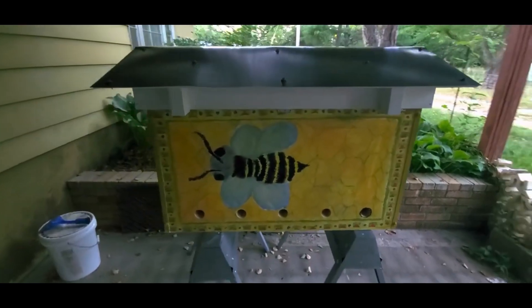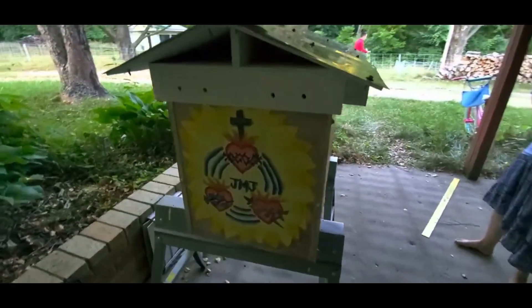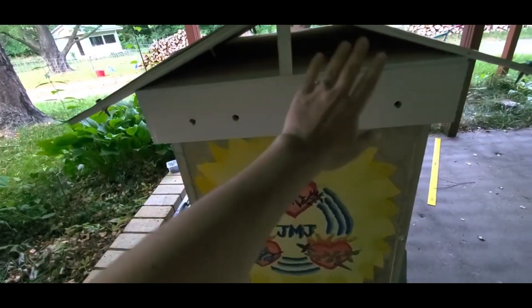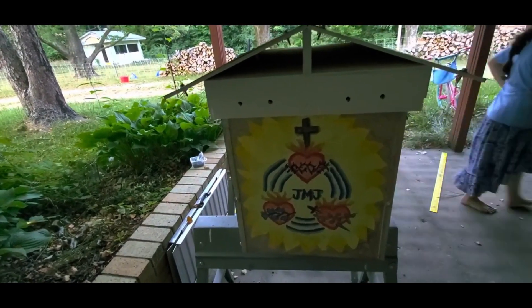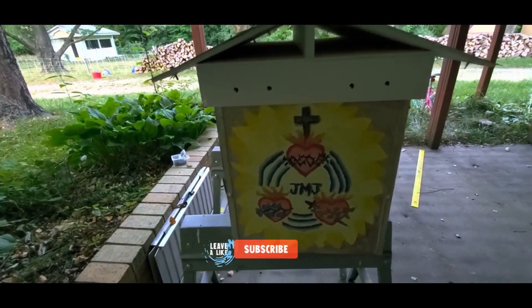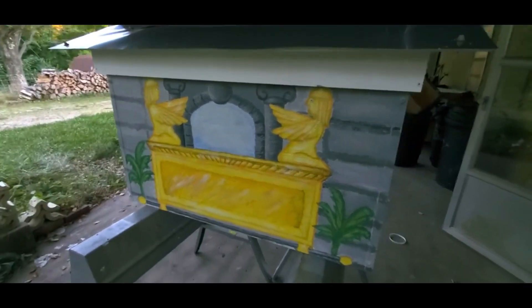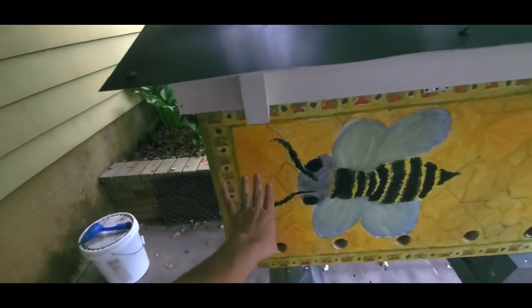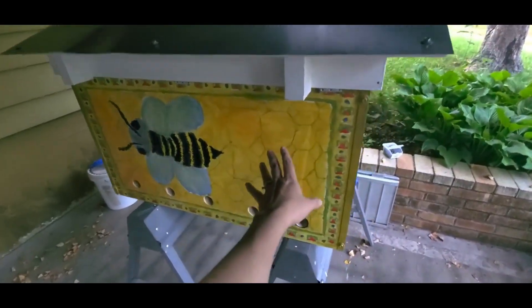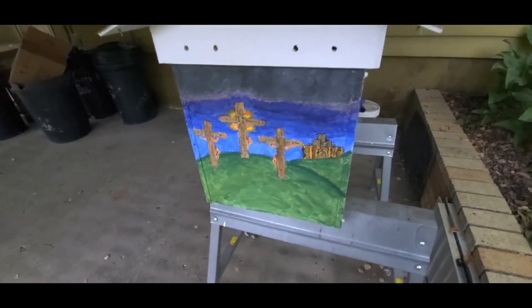This is the almost finished beehive that we have been working on for the longest time. It has a roof, and it will have a cloth covering this area right here so that no insects can make their home in there and the bees can live in peace. This is how it looks, and the paint has been coated with a protector spray so that all these beautiful paintings can last for a while.